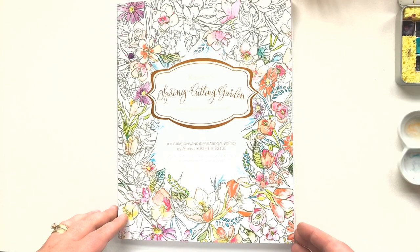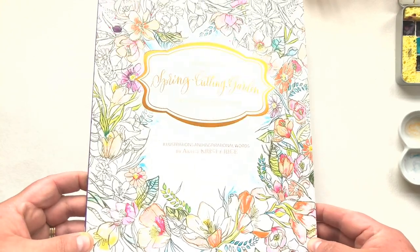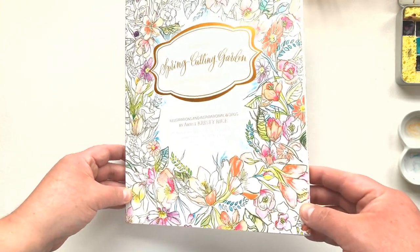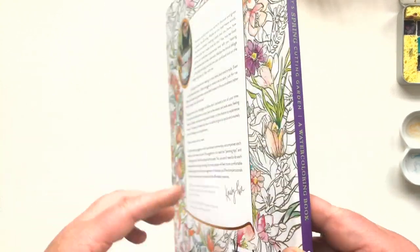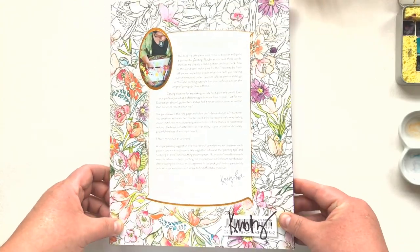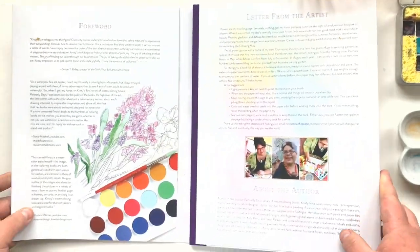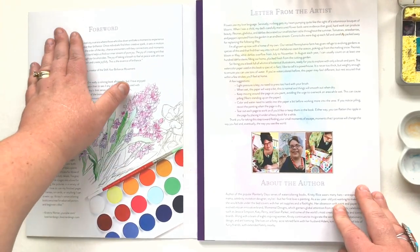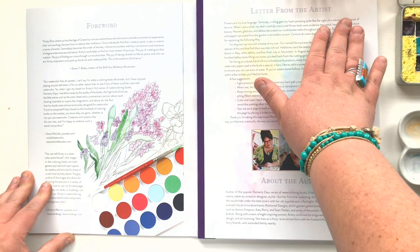Hello everyone, Christy Rice here, author of Painterly Days and also Christy's Cutting Garden. Here I am showing you the spring version of this book. There are four in this series: spring, summer, winter, and fall. The great thing about the books this time around is that the structure and the basic format of the book is very much the same as Painterly Days.